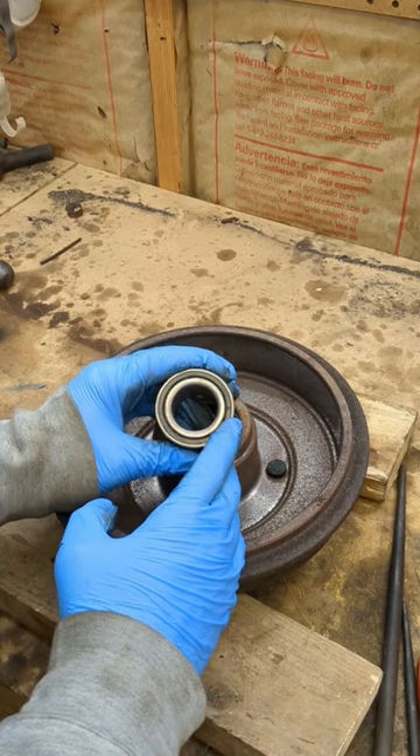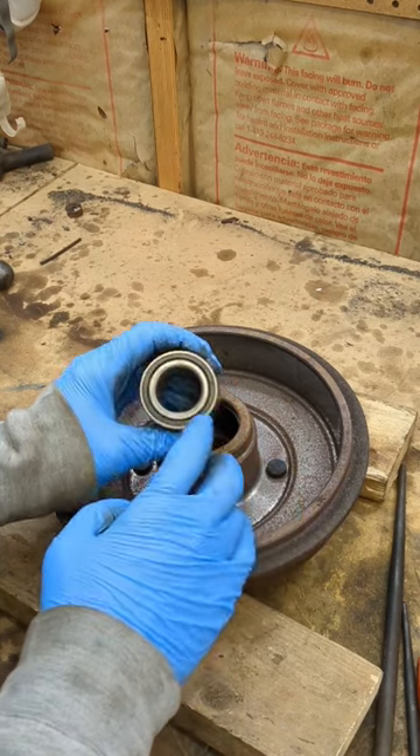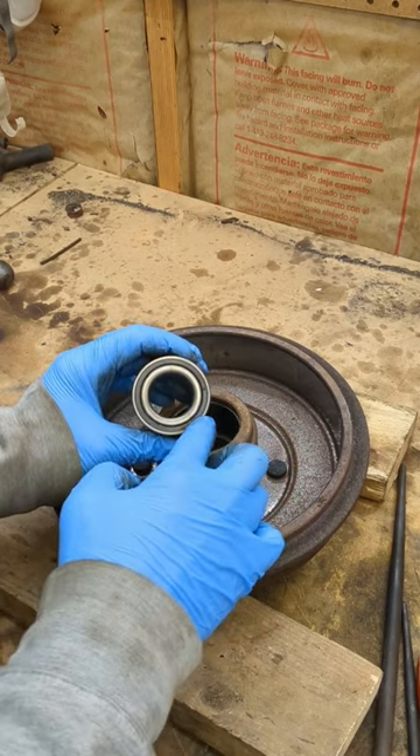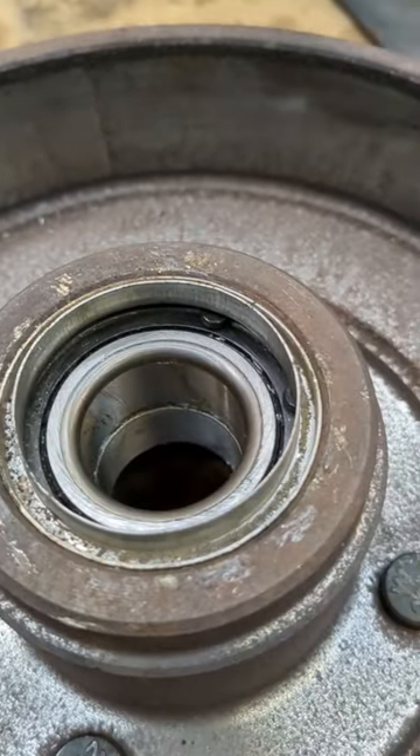Whenever you're pressing or driving in the new bearing, you want to be sure to press against the race that's making contact. In this application, it'll be the outer race. Get your bearing, your snap ring, and the ring that the seal rides on installed.